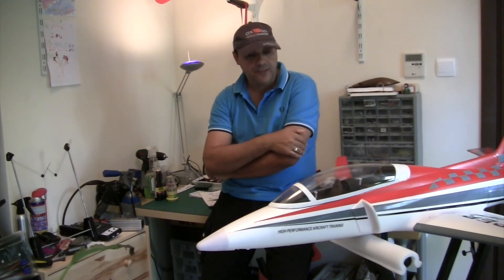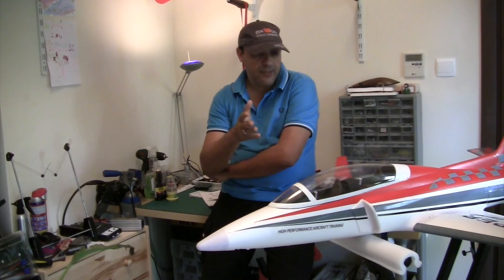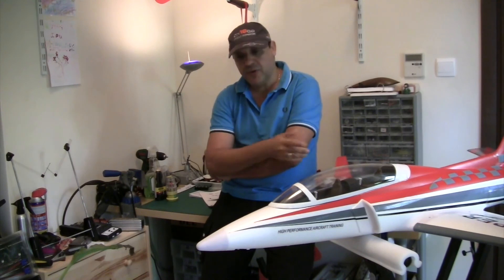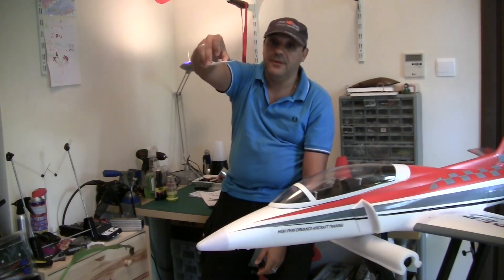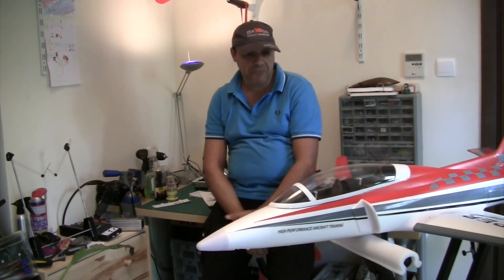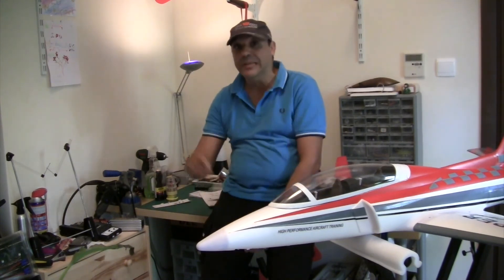I'll update you on the flight soon. I'll be using the T-Motor ESC from a friend of mine to get the plane up in the air. I'm a bit wary about the front nose landing gear door, so I might fly without it. Here it is — it's not going to really affect flight performance, it's just for looks. But when you buy a model at that price, the bling factor of the doors closing during flight and landing is part of what you're paying for.